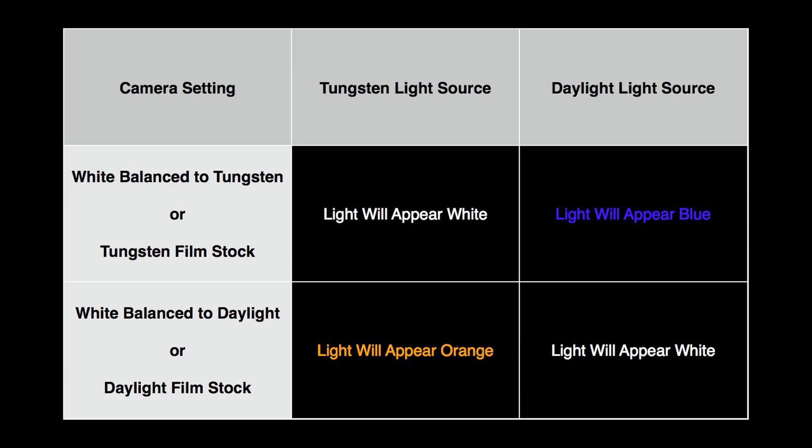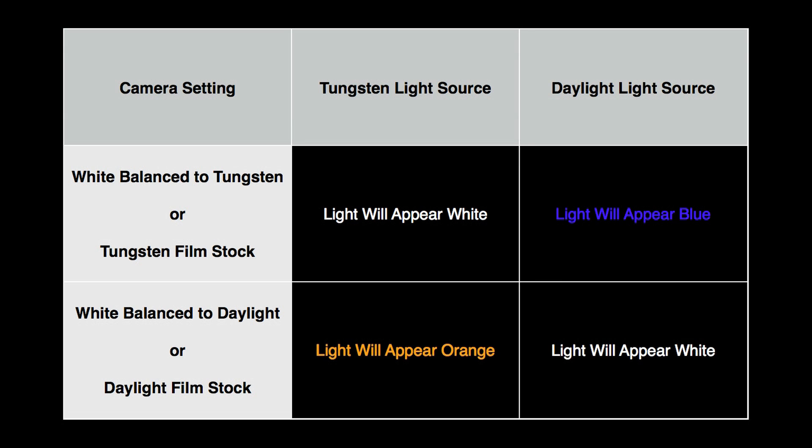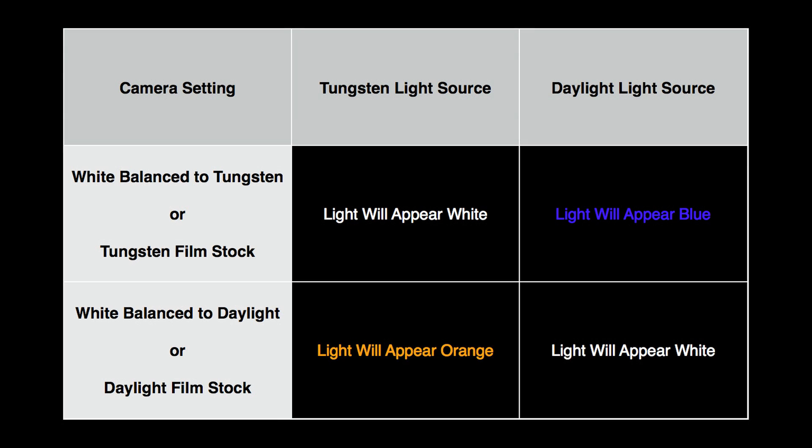For example, if the camera is set to tungsten, or if you're shooting to tungsten film, your tungsten source will appear white, while your daylight source will appear blue. If the camera is set to daylight, or you're shooting with daylight film stock, then the daylight source will appear white, while the tungsten source will appear orange.